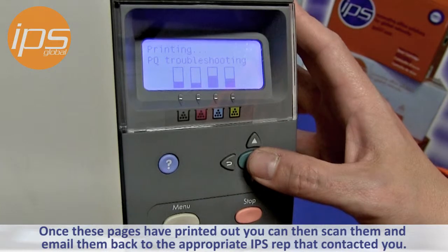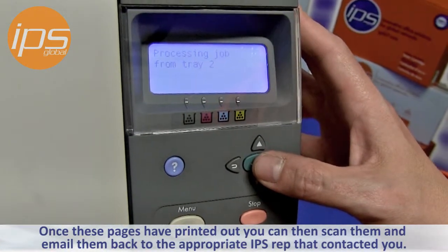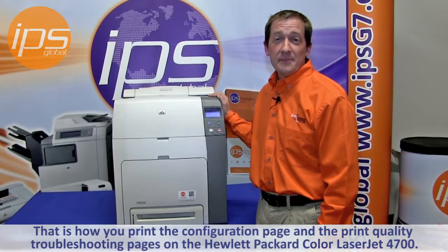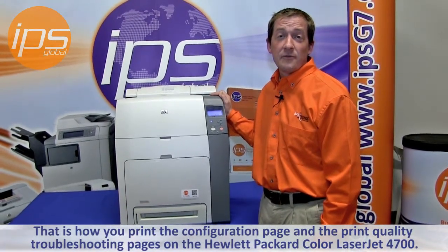Once these pages have printed out, you can then scan them and email them back to the appropriate IPS representative that contacted you, to help us further determine quality issues with your device. That is how you print the print configuration page and print quality troubleshooting pages on the Hewlett Packard Color LaserJet 4700.